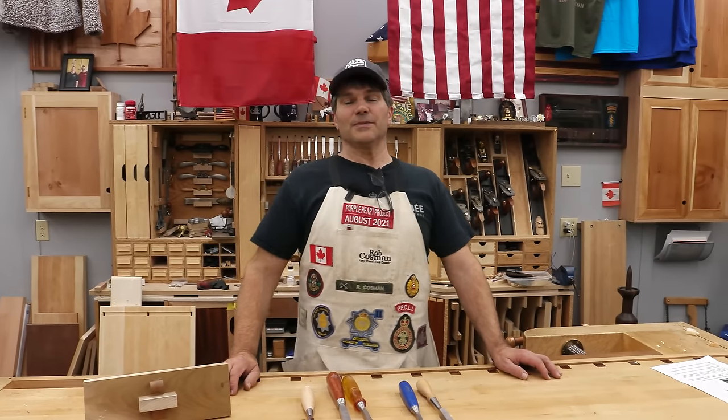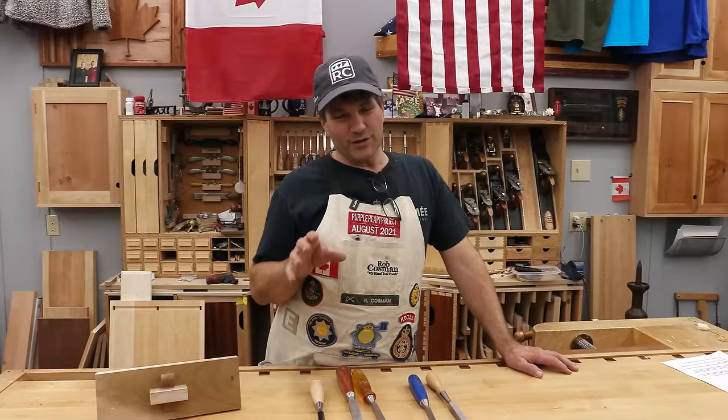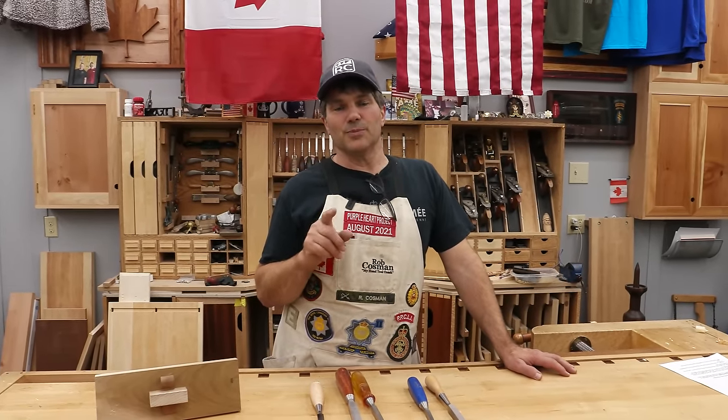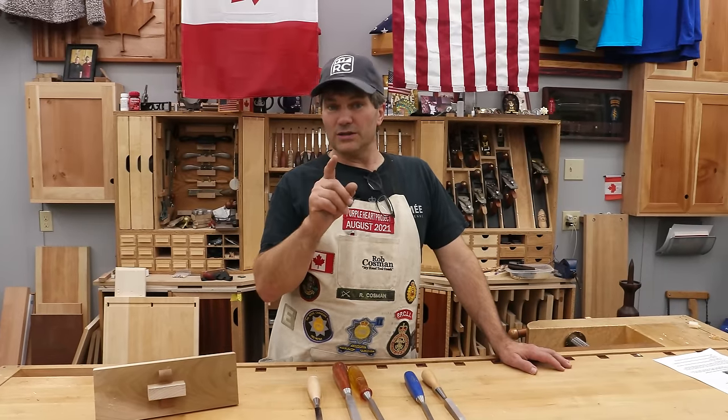Hi, I'm Rob Cosman. Welcome to my shop. If your mortise and tenon joints aren't where you want them to be — that is a tough joint — I've got 10 tips that may help improve them and get them to where you want them to be.